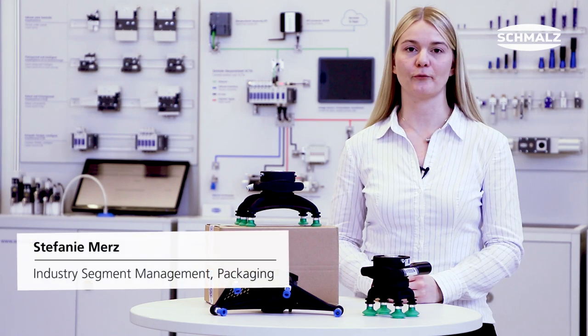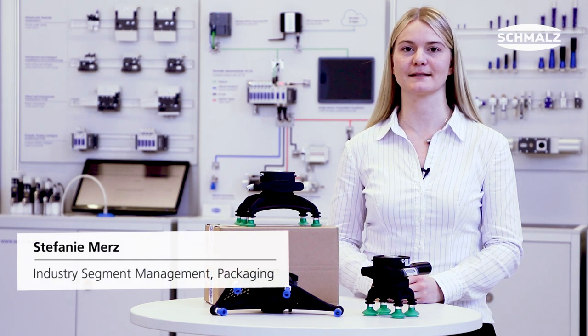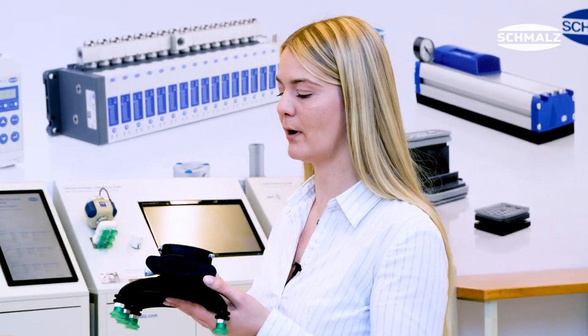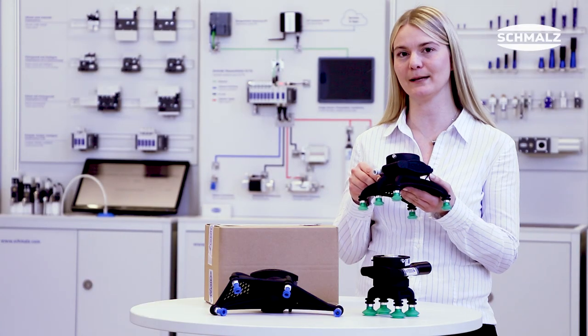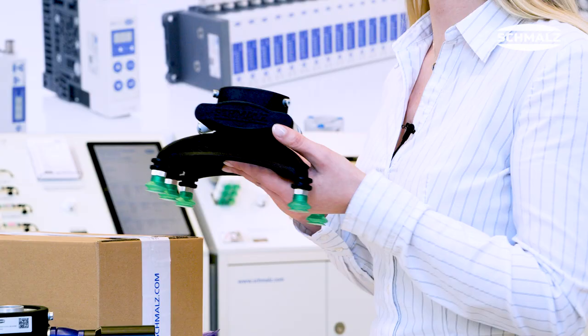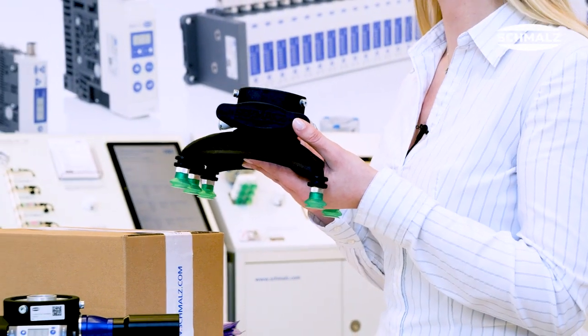What's new in the field of 3D printed grippers at Schmalz? Imagine you want to get a small gripper with four or five suction pads like this one here. Your designer needs at least three or four hours to do the designing process in CAD until he gets one of these grippers. If you have a more complicated gripper, it takes maybe at least one day.